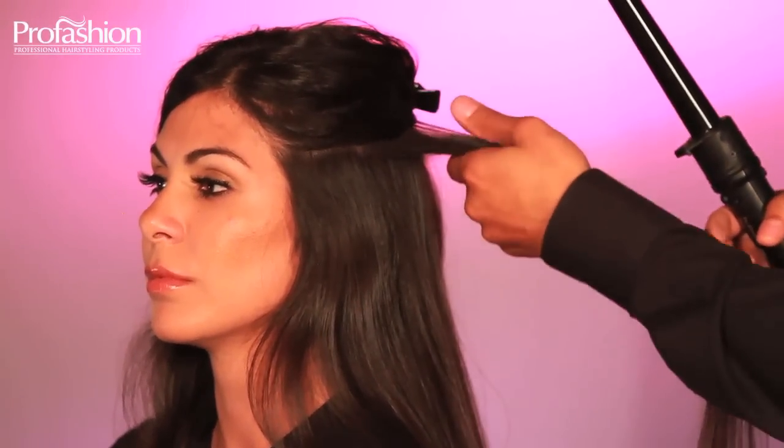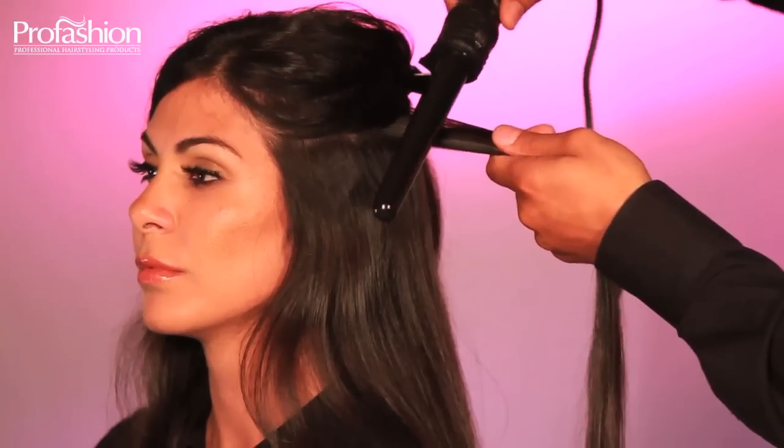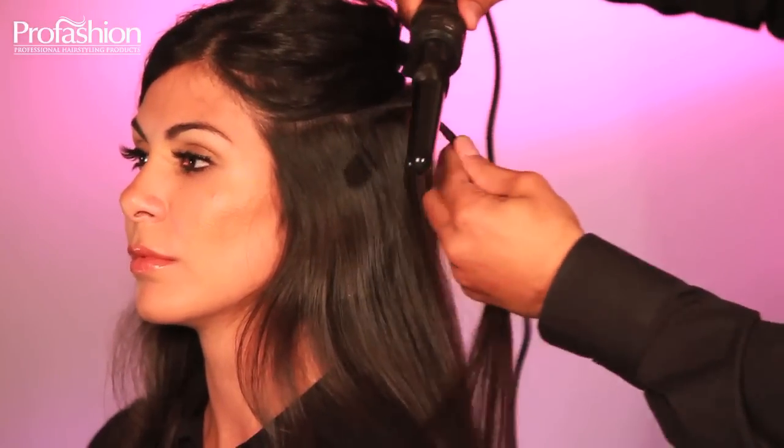Divide your hair into sections using a regular clip. Comb through your hair before to make sure it's not tangled.